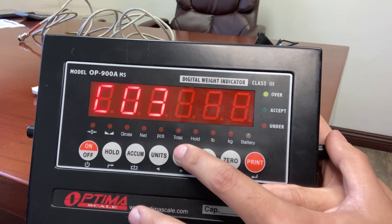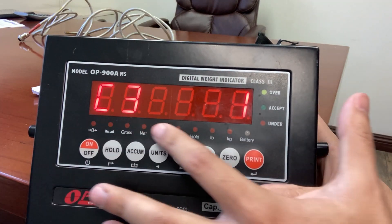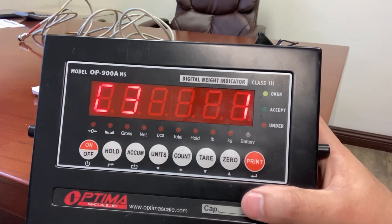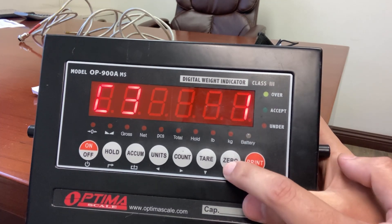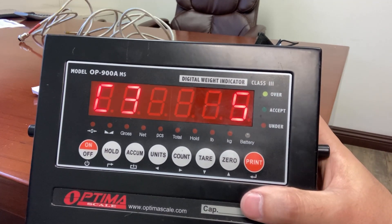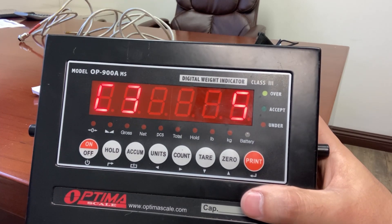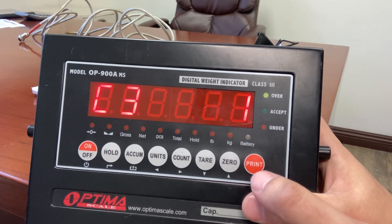C03 appears. Press the print button and you see C31 appear. C31 means one division. So when you weigh something, if you go from 154 to 155, you're incrementing by one. If this was a two and you add one pound, it'll go from 154 to 156. If you set it to five, it'll keep going up by fives — so instead of 150, it goes to 155, then 160, and so on. Most people will be fine with one-pound increments.